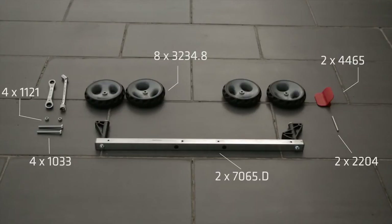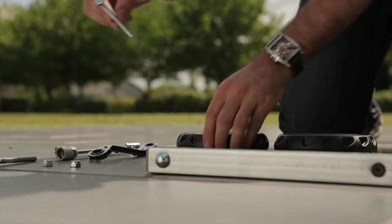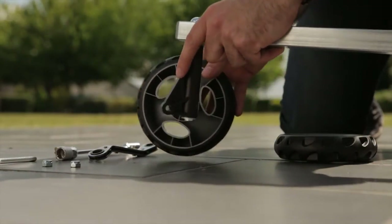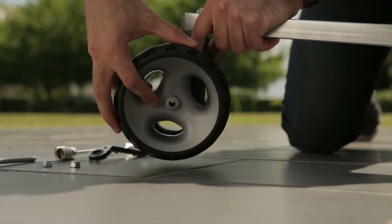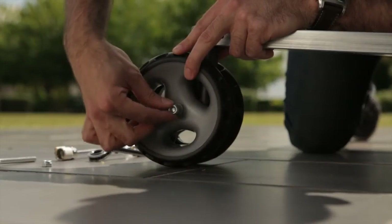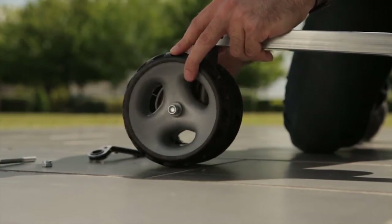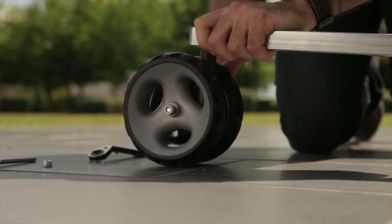Step 1. The first thing to put together is the undercarriage. Insert the 1033 bolt through the center of one wheel, passing through the bracket, attach to the 7065D bar and through the second wheel. Secure this with the 1121 nylock nut and tighten sufficiently to still allow the wheels to move. These two components are the only two in the assembly using a 13mm socket or spanner. The nylon nuts have a nylon insert in which the bolt cuts a thread, to prevent the nut from coming loose in use.